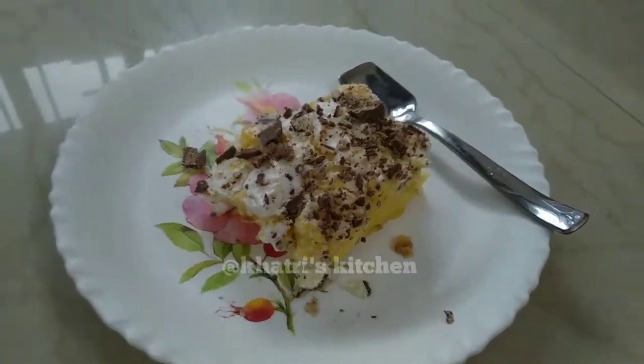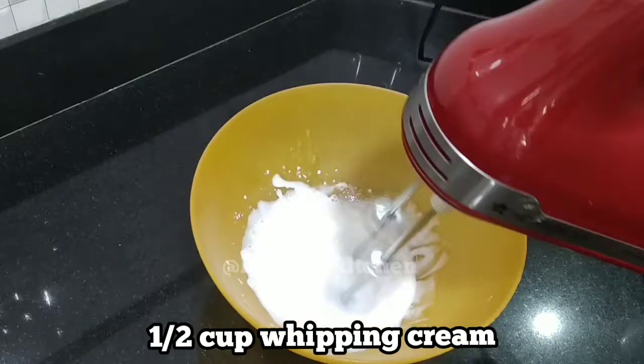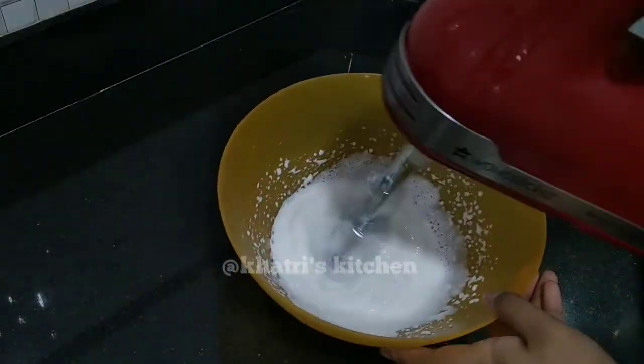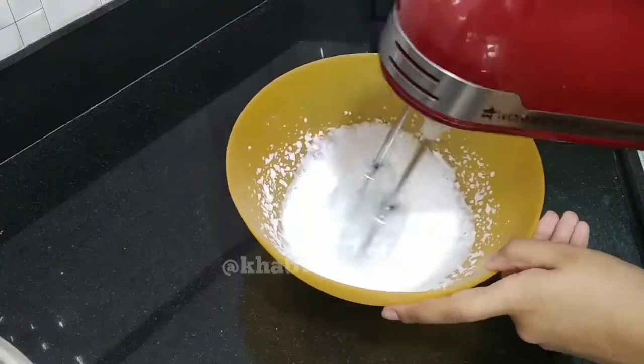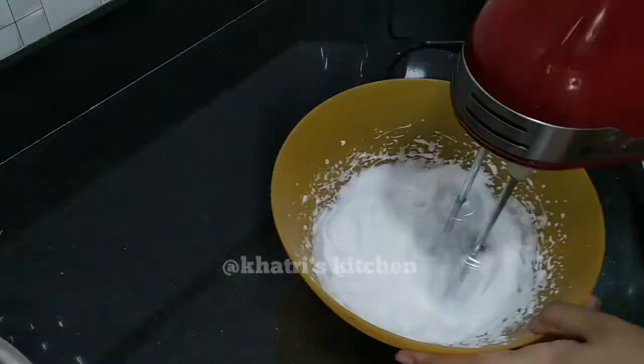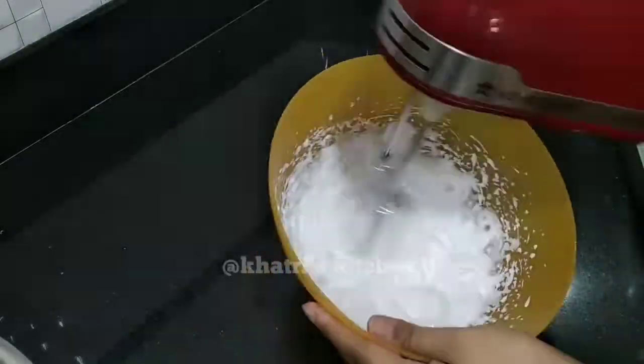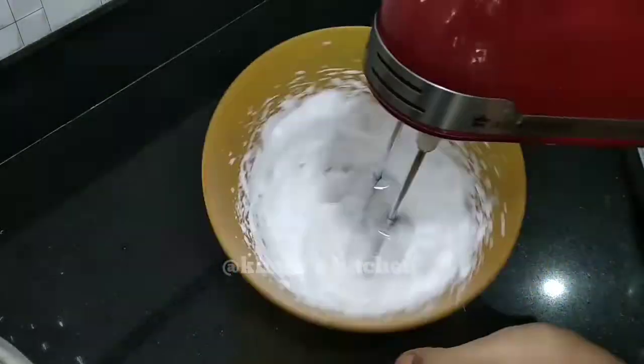Let's get started here. I have whipped cream with half cup and beat it with the beater. If you have a hand whisk, you can use it too, but it will take a little time. Use the electric blender with the beater.